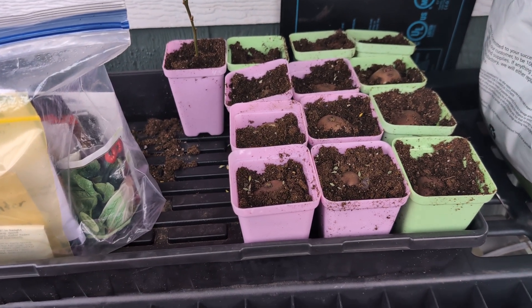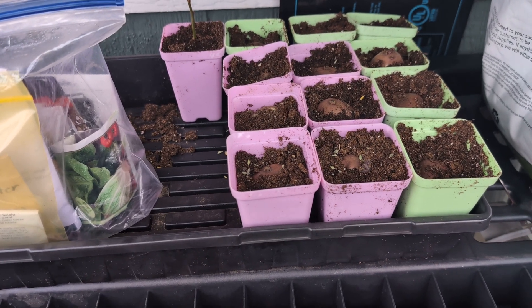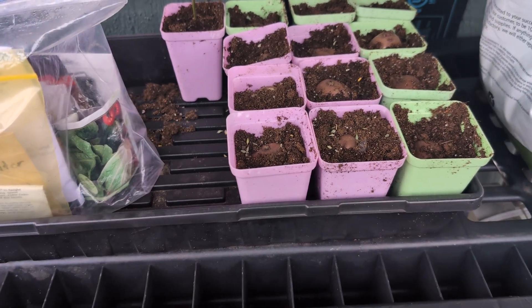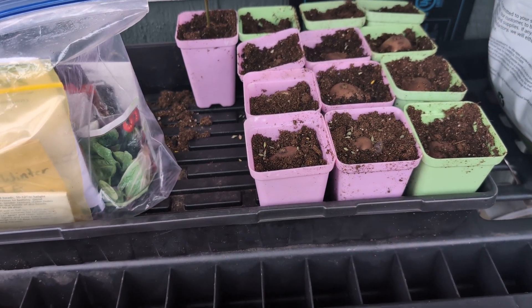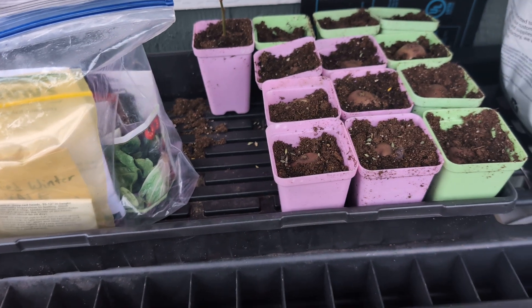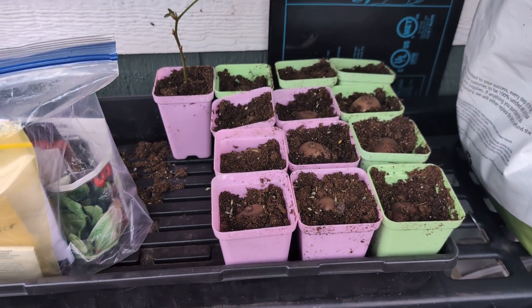I just bought, I believe, eight pounds of potatoes — I got two pounds for a dollar, so I got four dollars worth, eight pounds from our local feed store. And I decided to plant them all out.